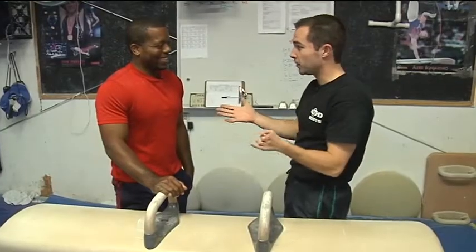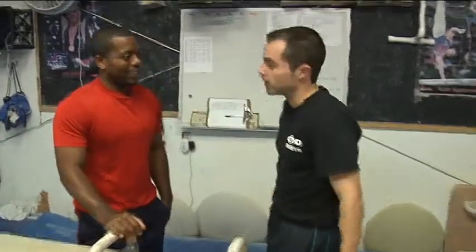Well, Sean, this is an absolute beast of an event. Even though you have all the traditional events in the National Gymnastics League, you have a different system for points. Can you explain that?